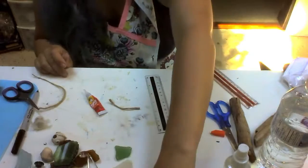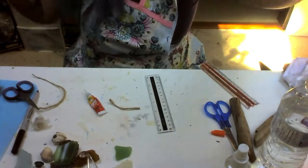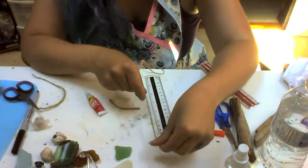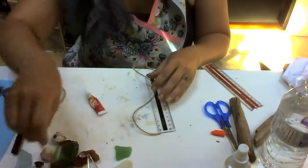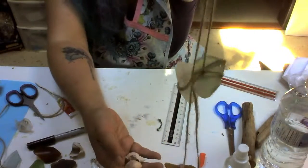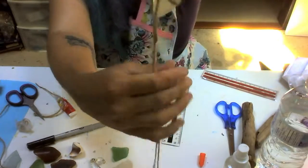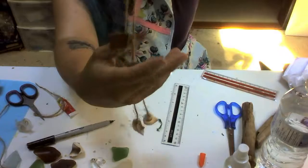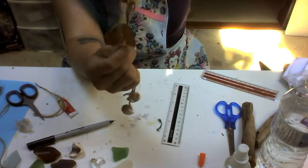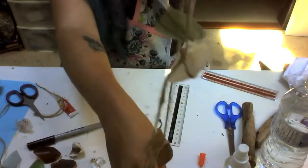Now that I've got the first one done, I'm going to do the exact same thing with the second piece of twine that I've already cut to those measurements. Now that my first two pieces are done, I'm going to do my next two pieces, but I want to make sure they're a little bit more spaced than these ones. Remember, it is a wind chime so they are going to make noise, and that's a good thing if they're spaced a little bit further apart.